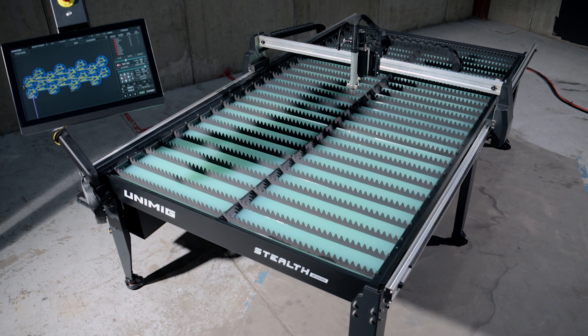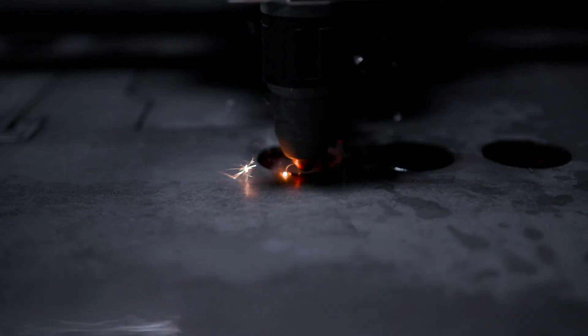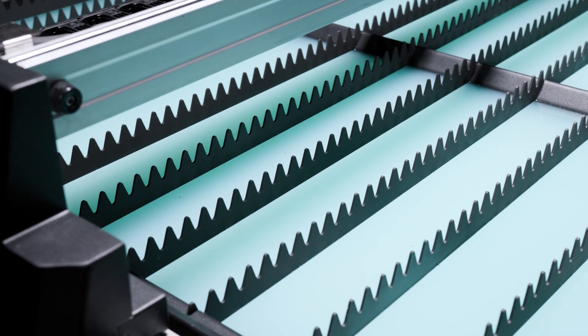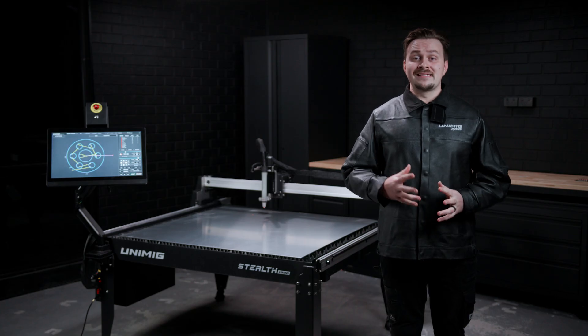The table's waterbed absorbs most of the smoke and dust produced during the cutting process, which gives you a cleaner workspace and reduces the need for extra ventilation or filtration systems. It also helps to cool the material being cut and minimizes the amount the plate warps. The slat slots means you can easily replace slats that become warped or damaged over the table's lifetime. The waterbed is a single piece.